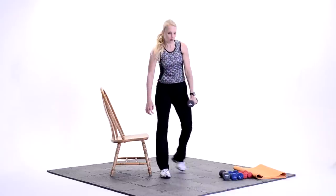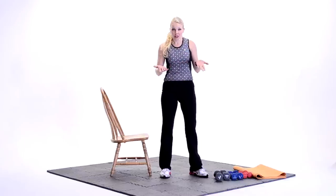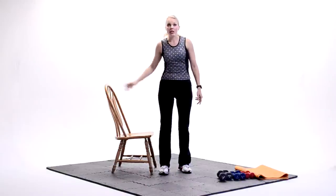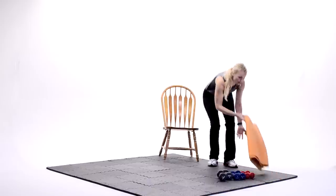Help yourself up. Get rid of that weight. So we've worked the upper body and the lower body for a quick 30 minutes. Take a few minutes with me now — we're going to go ahead and stretch. All right, we need to get you stretched out. So go ahead and move that chair out of the way. Grab your mat, lay it back down. Good.